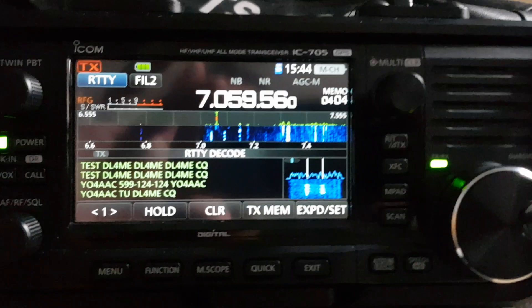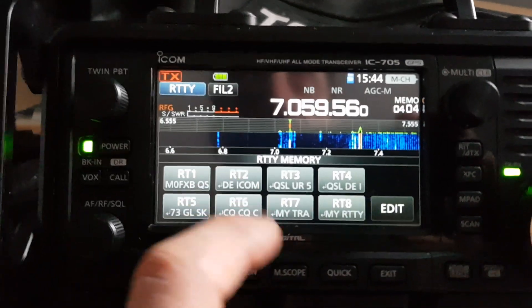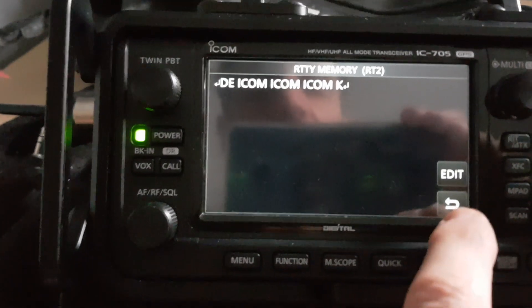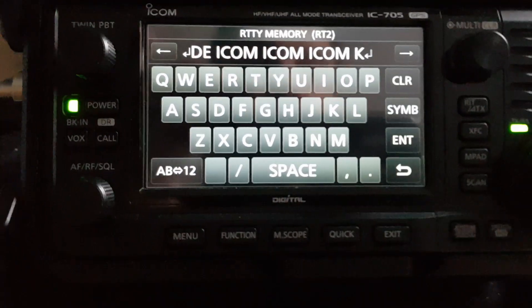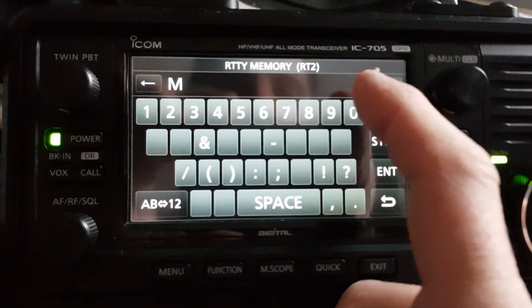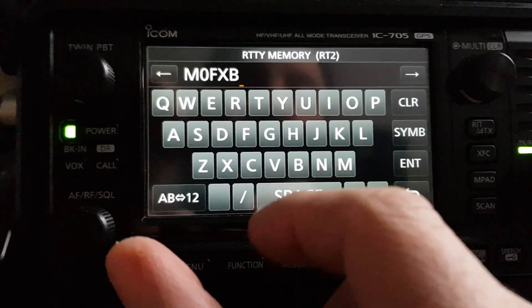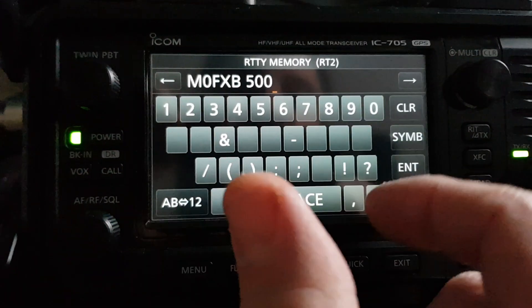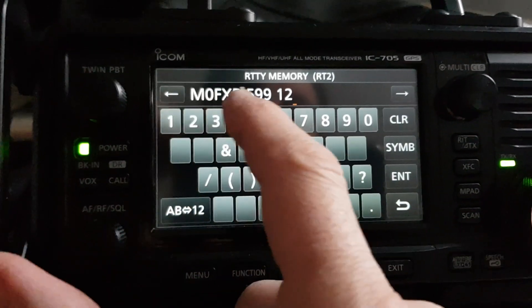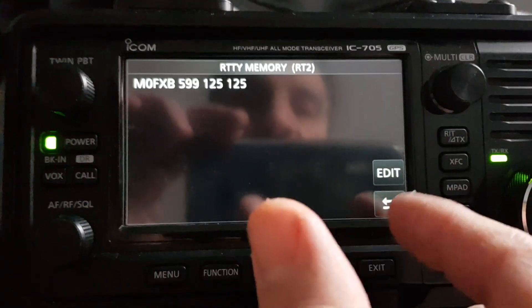I can see that one's gone 124, 124. So what I could do - thinking out loud - I could go to text, edit one of these, go to number two, clear it. Now I'm guessing: I'll put M0FXB, 599, space, 125. Do I put anything after that? Let's go back and have a look.